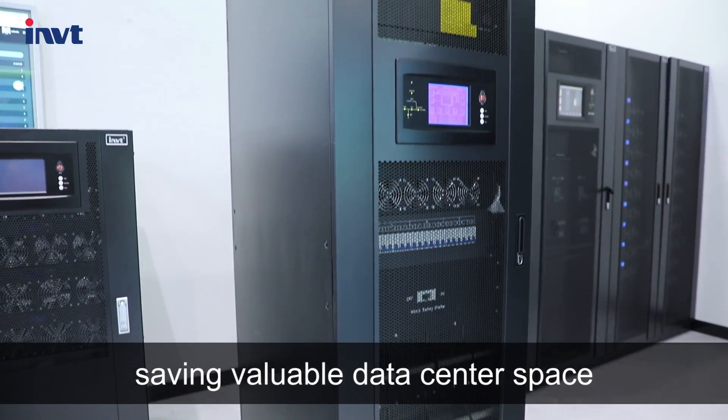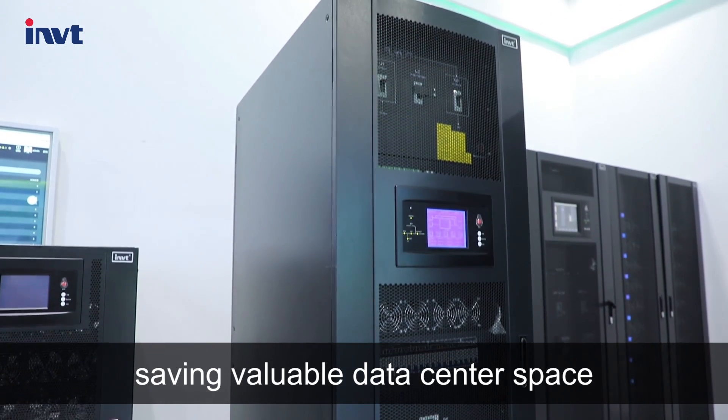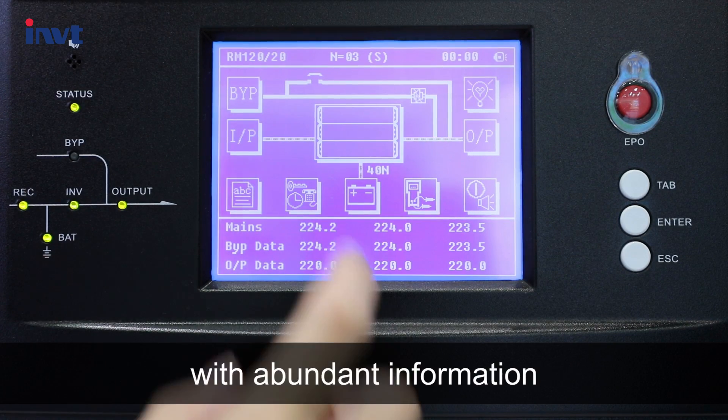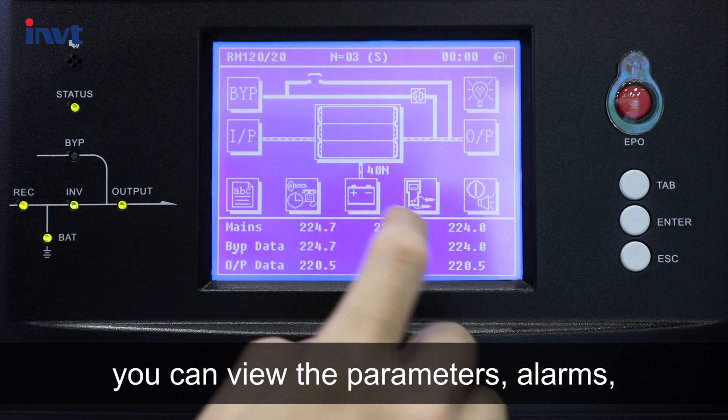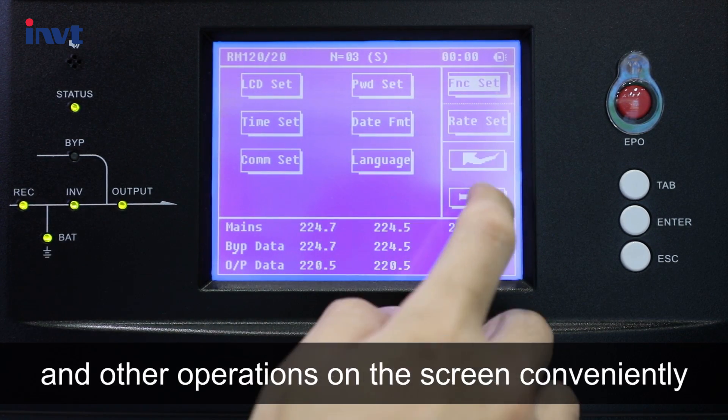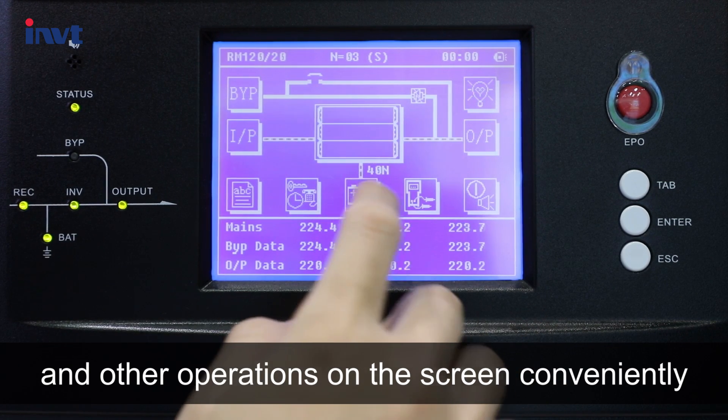It covers an area of only 0.5 square meters, saving valuable data center space. It features a touch LCD display with abundant information, allowing you to view parameters, alarms, and other operations on screen conveniently.